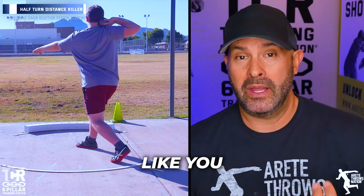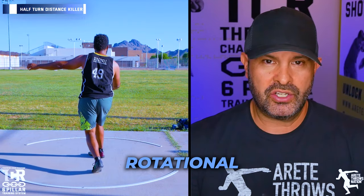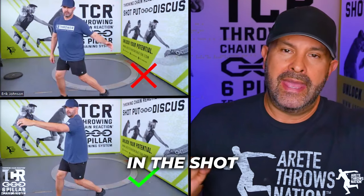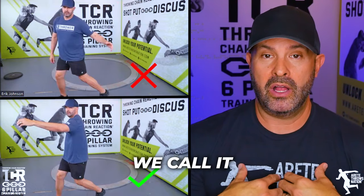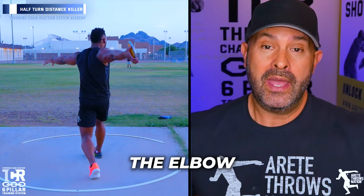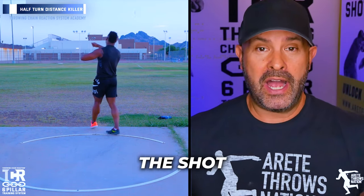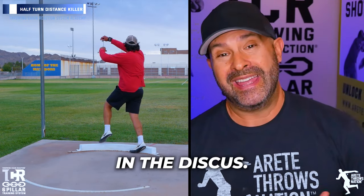When athletes open early, they'll try to close the arm like you would in the shot put — in the shot put you wrap the arm. But in both events, whether it's the discus or rotational shot, you have to push off the lower body. In the shot put, we call it 'hold and fold' — holding the arm and folding at the shoulder. In the discus, we want to hold the chest and fold at the elbow, bringing the body through.